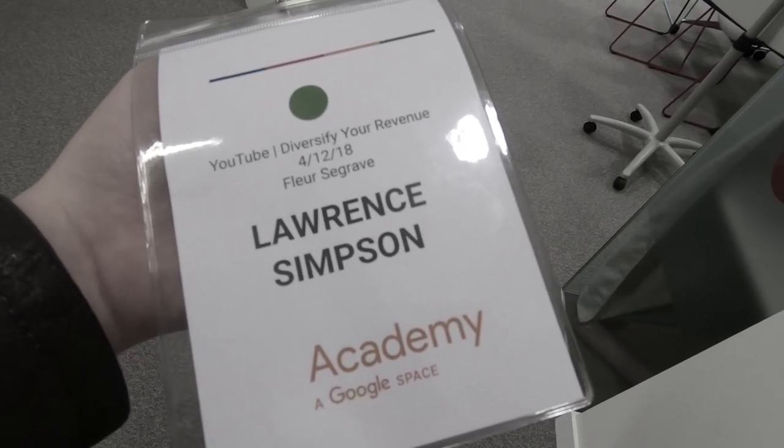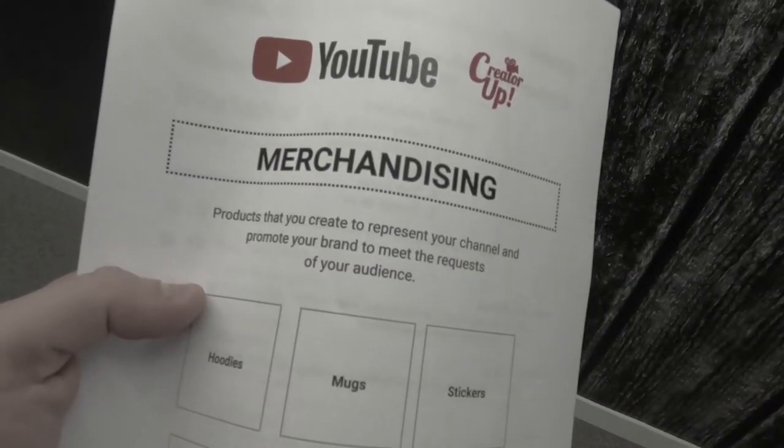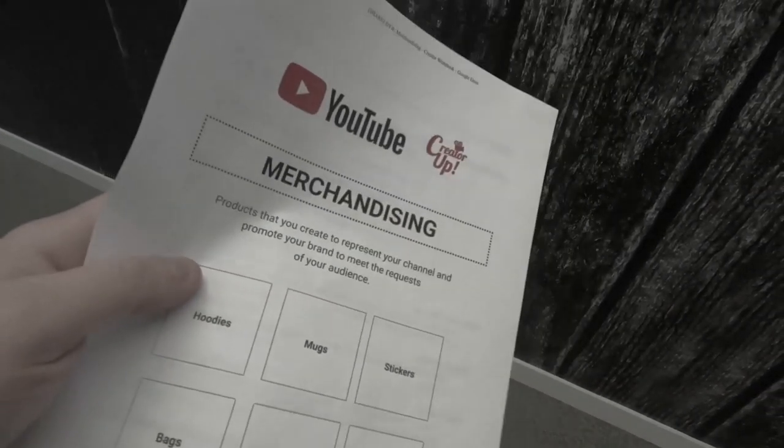Hey guys, Lawrence here, and welcome to day 5 of Vlogmas. It's been a bit of a busy day. Yesterday, as you may have seen, I was at the Google Academy talking about diversification of revenue and general YouTube stuff. I came up with an idea which I think is going to be really good, but you're going to have to wait for it because I've got a lot of stuff to plan — a lot of content to make before I go to Japan, Japan itself, as well as a wedding to help plan, because I'm in it. The groom is kind of required. But one thing I can do right now is finally develop a website.